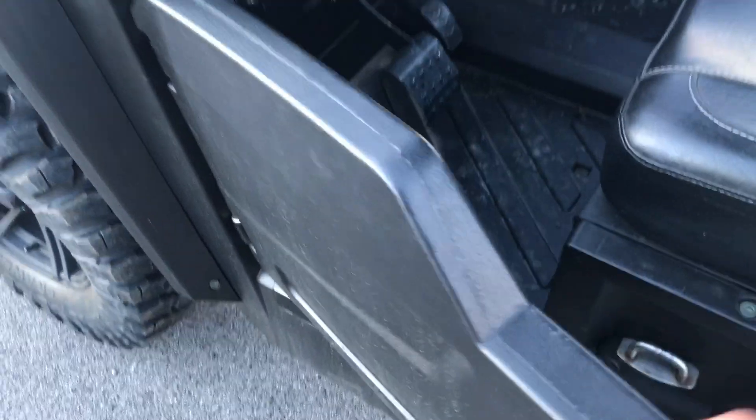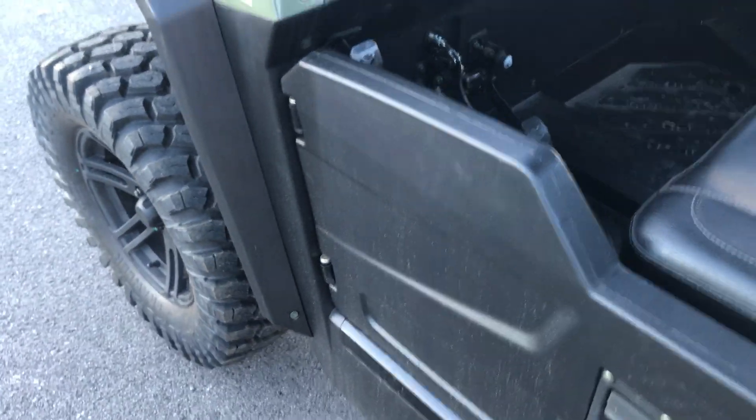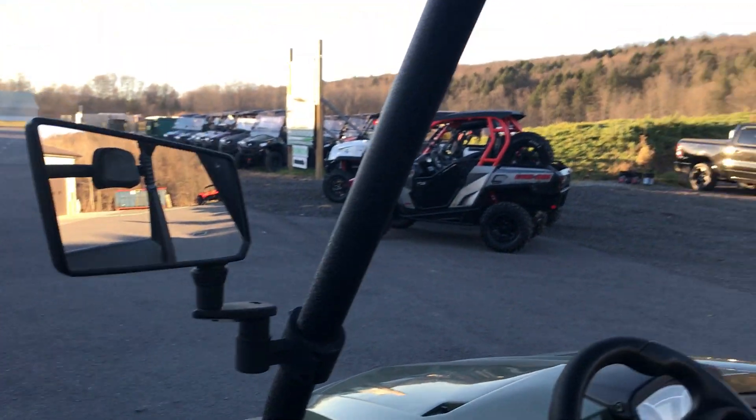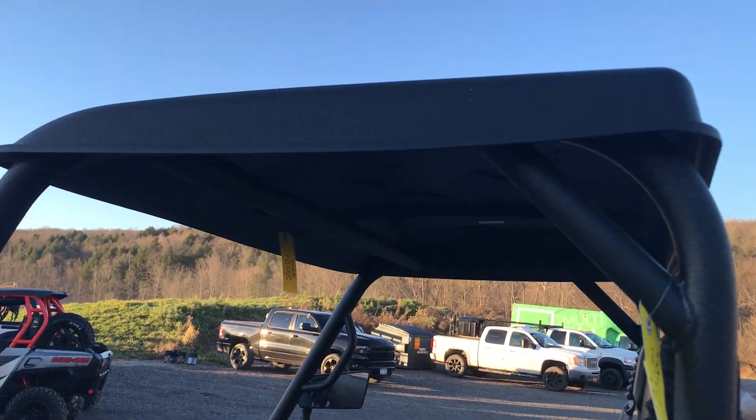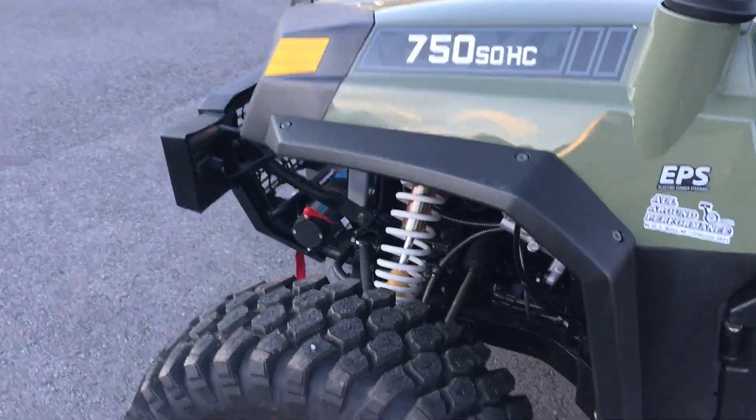Right here you'll find that this has got a half-door kit included in with the price. It comes with the mirrors and the hardtop. The windshield is extra money — we have to pay extra for the windshields when they come in.